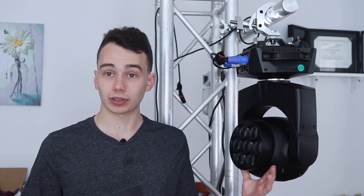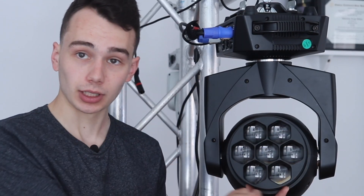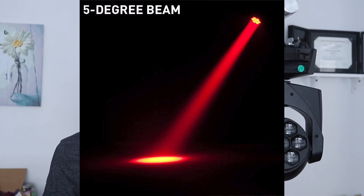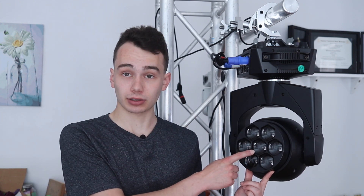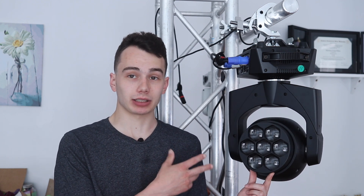So obviously, one of the major features of this light is that it's a wash moving head, but it also has this lens that's movable on the front, so it can zoom in and out from a 5-degree to a 55-degree beam angle, which is basically going from a beam light to a wash light. At full zoom-out, as you see it here, it is a beam light. If you turn just the center LED on, you can make it very much almost a pin spot light. There are seven LEDs on this light, as you might imagine from the seven in the name.